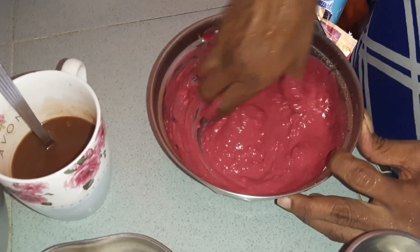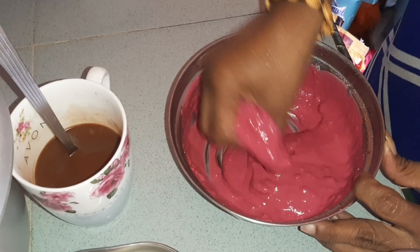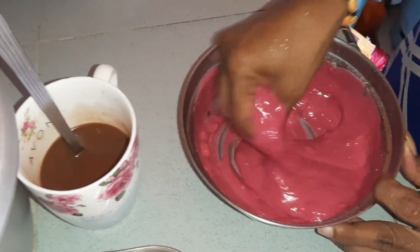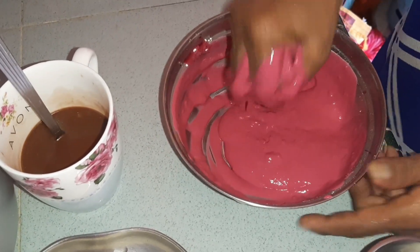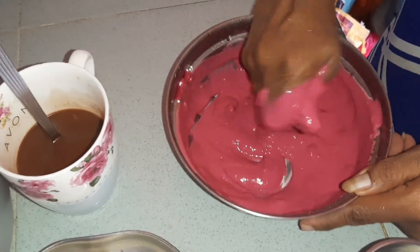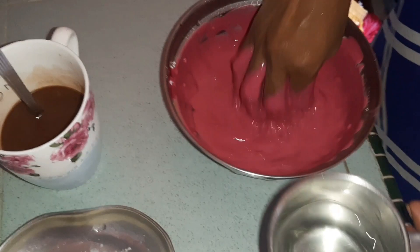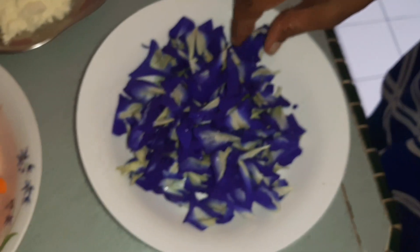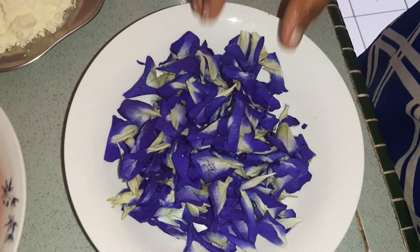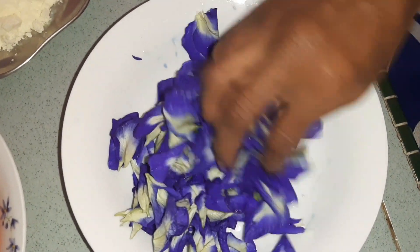I will turn it into a bowl. I will cook this for a long time. I will cook it in a bowl. We will put the beetroot in the middle. Then we will put the blue pea in the middle.